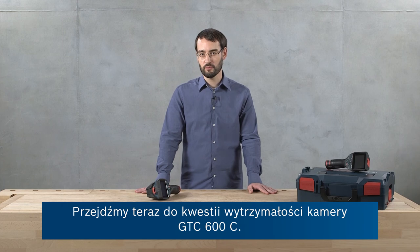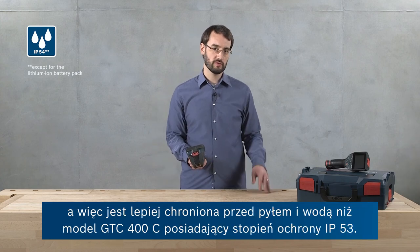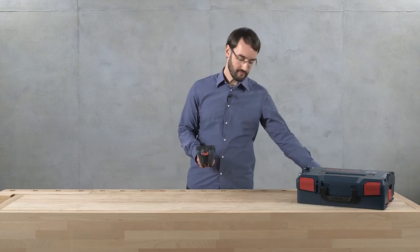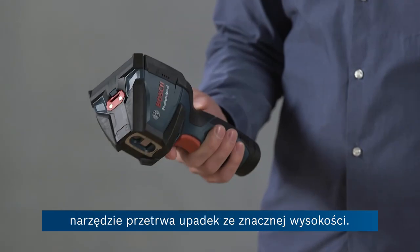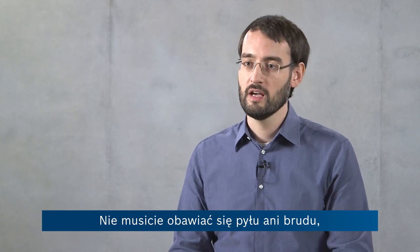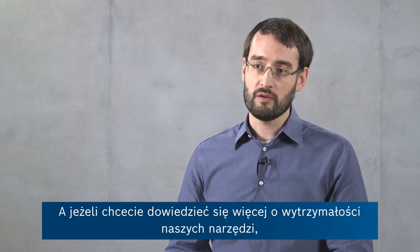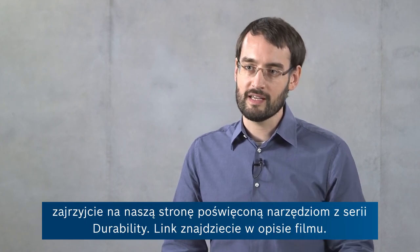Now let's talk about the robust design of the GTC-600C. It has IP54 dust and water protection, which is already an improvement over the IP53 rating of the GTC-400C. Due to the protective rubber casing at the front and back, it can also withstand being dropped from considerable heights. So you can safely use this tool in harsh conditions — you don't have to worry about rain, dust, dirt, or damage during transport. If you want to find out more about the robustness of our tools in general, there's a link to our durability page in the video description.